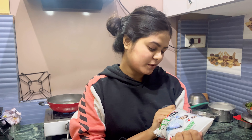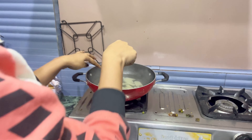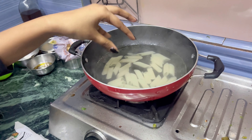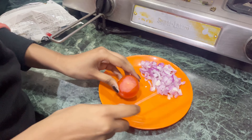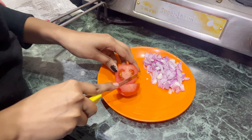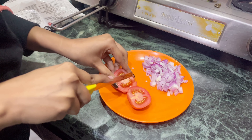I am going to make this one. I will mix it here. I will cut the leaf and tell you how to cut the leaf.